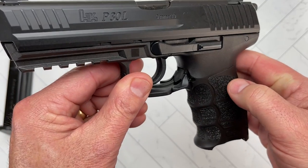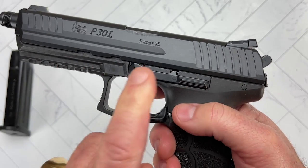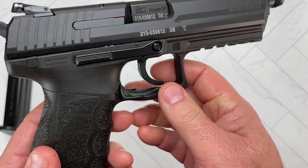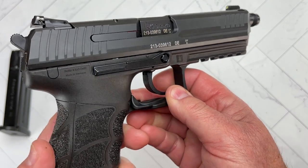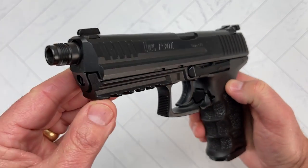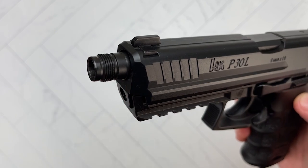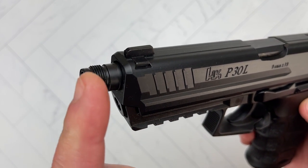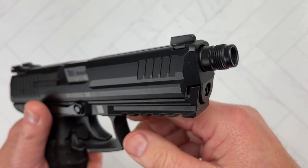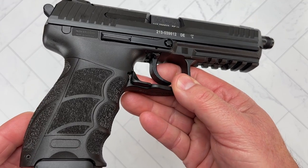The ejection system is very positive and works well. The slide stop and slide release is long — Colion Noir called it the size of a surfboard, and pretty much it is — and you have it on both sides, so it's a completely ambidextrous pistol. You can see the threaded barrel, and for the money you pay for this thing, it just floors me that HK does not include a thread protector. You can buy one from HK parts for about $30, but I don't feel that's something I should have to do for the money.